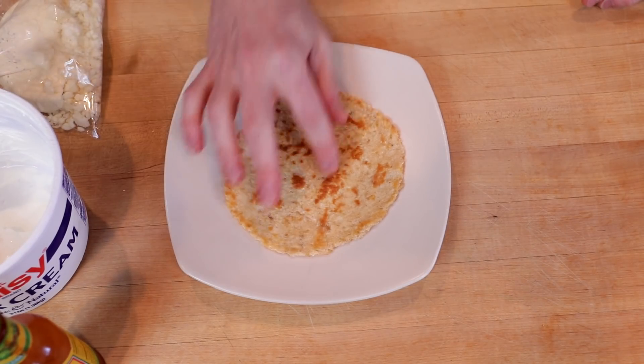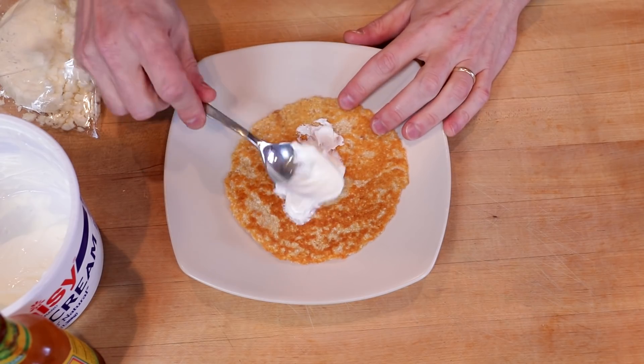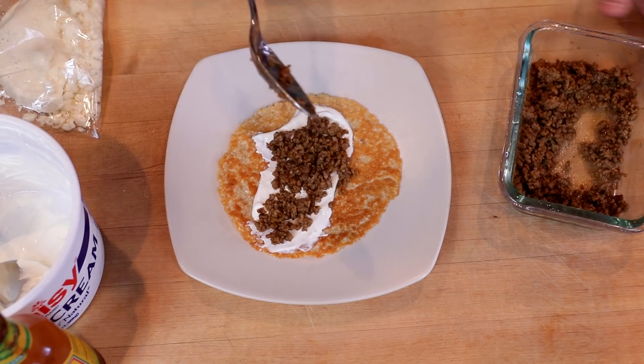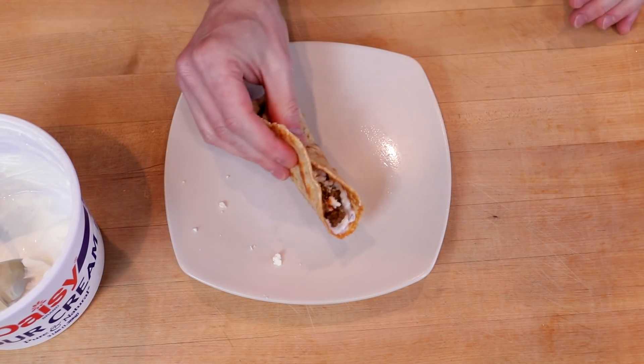Let's prep one up. Throw down a little dab of sour cream, a little taco beef, sprinkle a little queso fresco, and a little splash of hot sauce. The texture on this is just perfect — it doesn't fall apart, nice and pliable. So good.